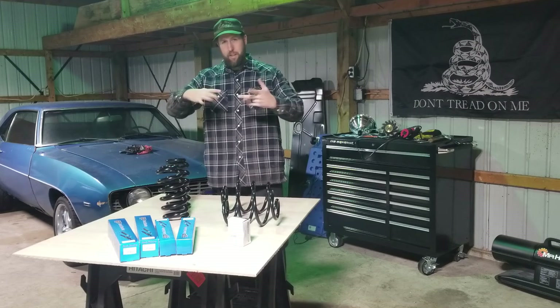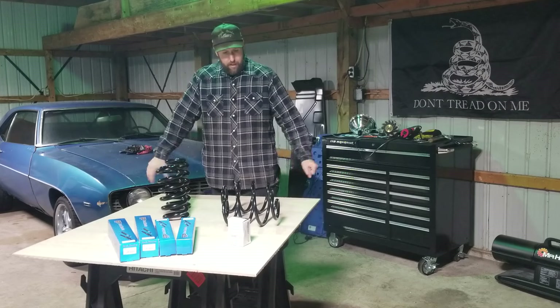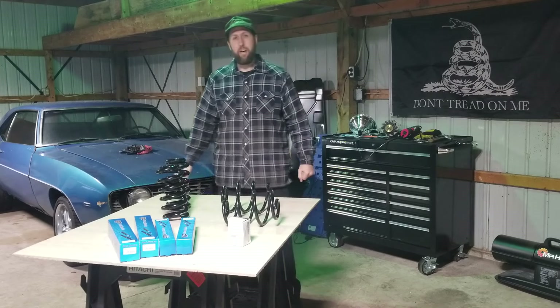Let's start with the front because it's got a bunch of geometry going on up there. And if I can still feel my hands, we'll try to hit up the rear end today.